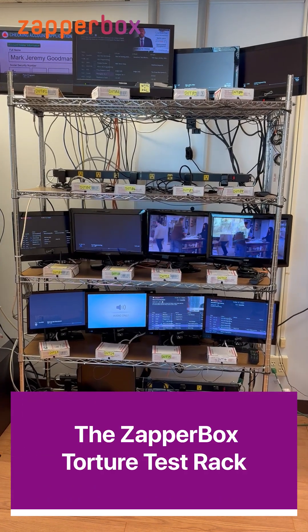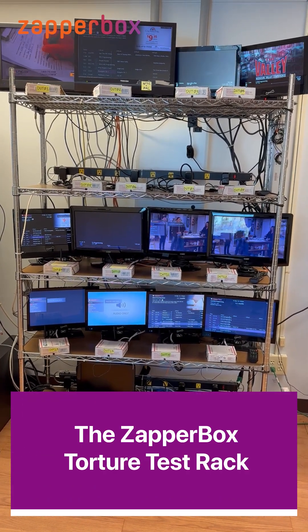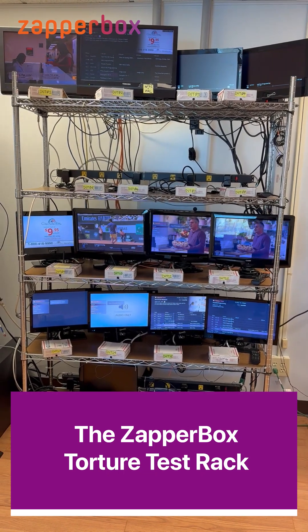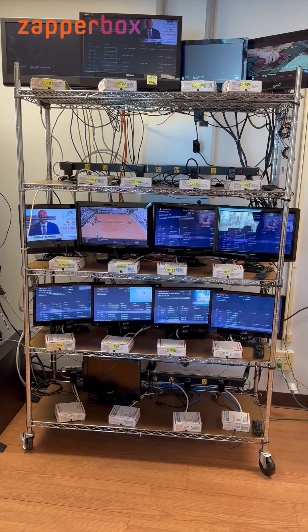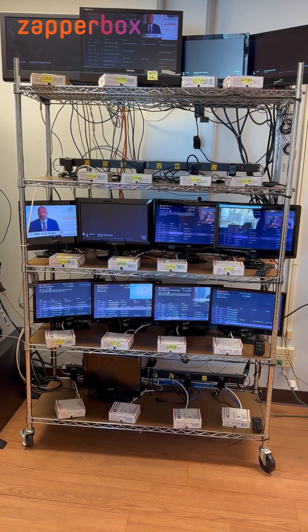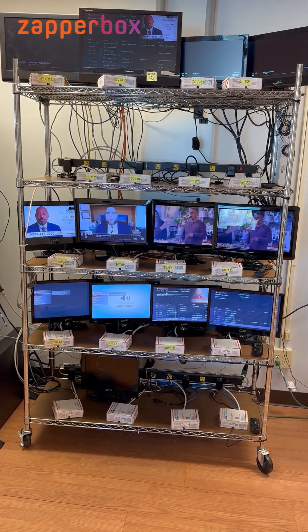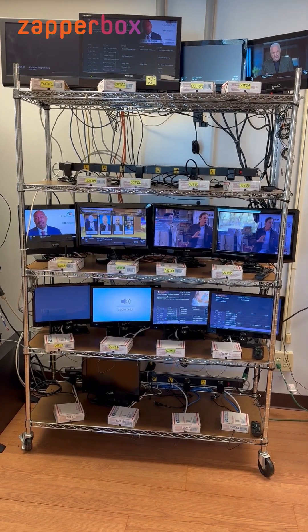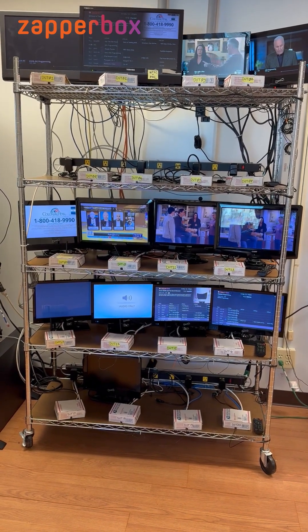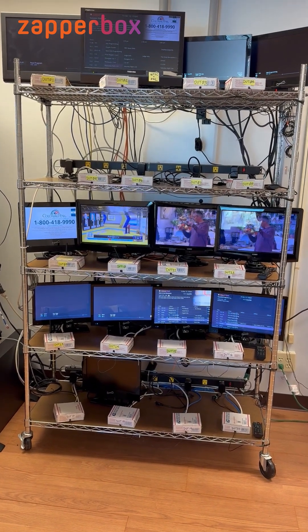This is the zapper box test rack, and if you watch closely you will notice it has 16 zapper boxes running against 16 IR blasters. The diagnostic logs of all 16 boxes have been captured and they're analyzed automatically, so we can find bugs before they're found out in the field. We run the latest software release on all these boxes.